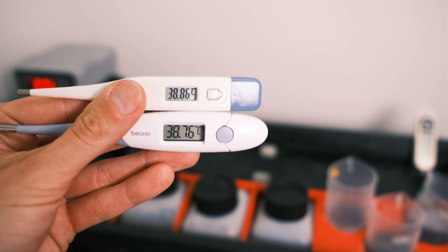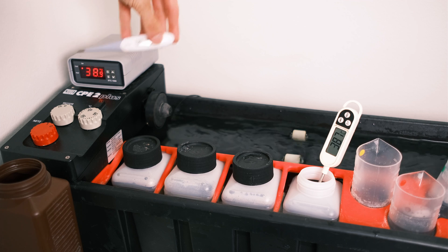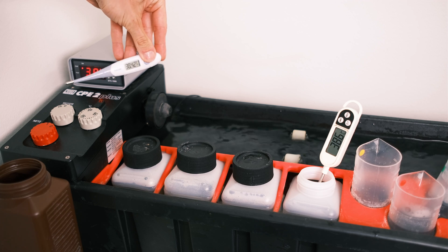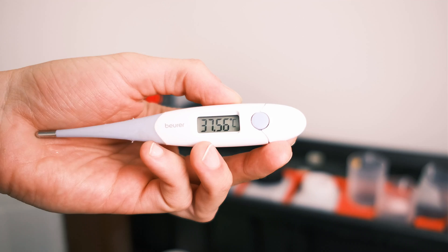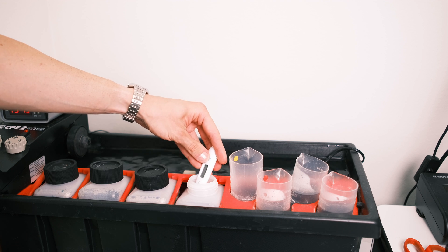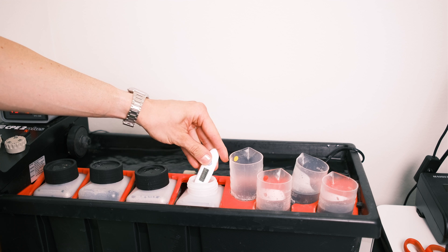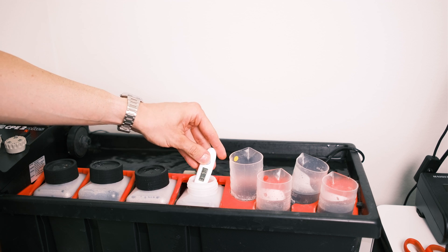For the C41 process, the process window is 0.2 degrees, which means you can easily use this thermometer as the best cheap solution for your darkroom. The downside is it's not fast, but nothing is fast — just keep that in mind, measure several times, and do not try to accommodate for the temperature immediately after you press the button.